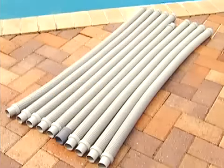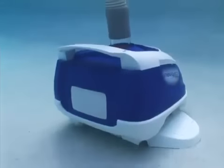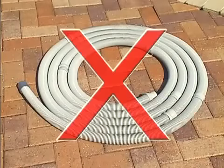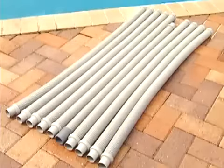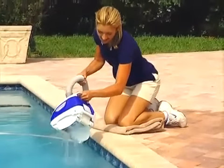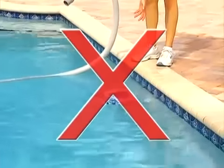The hose sections must be stored straight, not coiled. A coiled hose will create a memory in the hose that will impede the Navigator Pro's ability to move properly in your pool. Coiled hoses are not covered under the Hayward owner's warranty. Also, when the Navigator Pro is removed from the pool, the leader hose must be disconnected from the Navigator Pro head. When removing the Navigator Pro from your pool, be sure to grasp the cleaner by its handle, not by its hose. Otherwise, your Navigator Pro might be damaged should the hose disconnect from the cleaner.